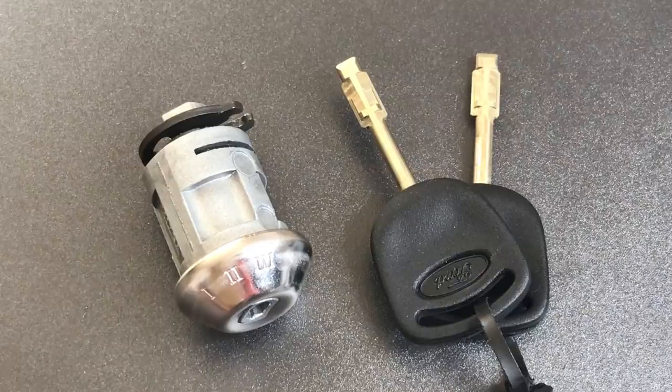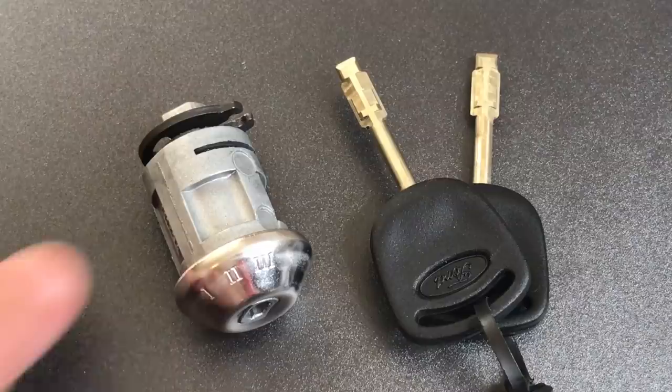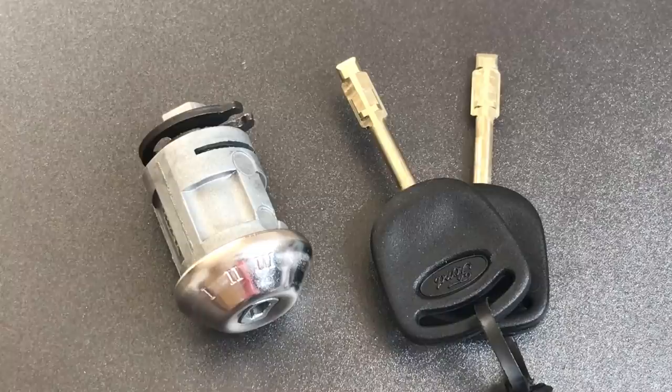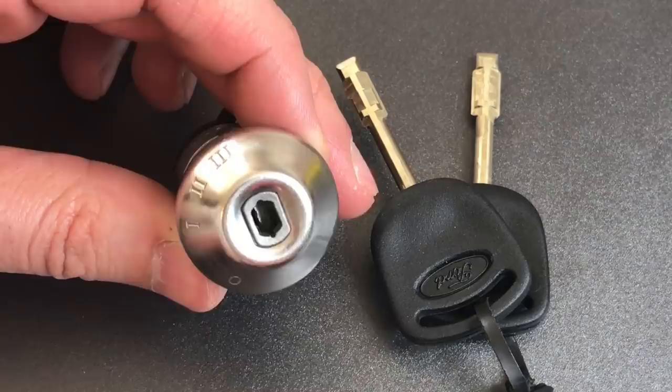Now this lock is very different from most automobile locks. Most automobile locks are wafer locks — this is a disc detainer lock. It has six discs with four cuts on each of the discs, and to make it particularly difficult to pick, it tensions off of a random disc, much like the Abloy Protec or the ABUS Plus, and it does have false gates in addition to true gates.